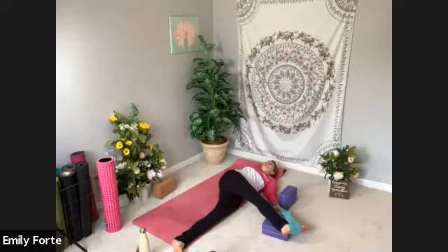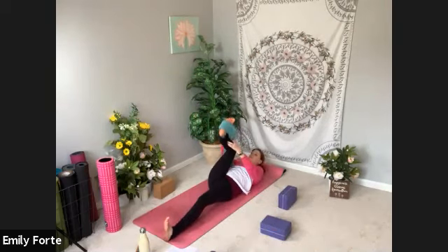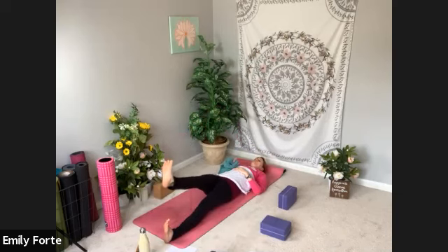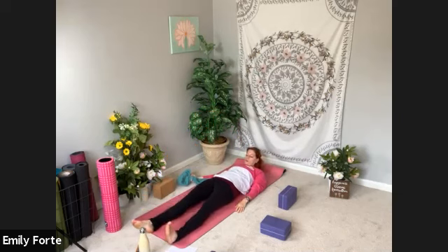Exhale. Take one more full round of breath. Bring your left leg back up and center your hips. Then your choice — you can remove the strap and slowly lower your left leg, your right leg all the way down to the floor. Or you can bend your knee into your chest, release your right foot down, and then send it long. When both legs are long, take a full breath in and a full breath out.